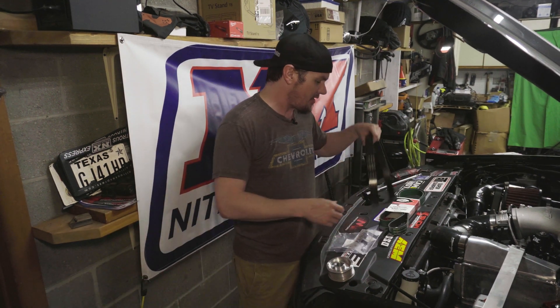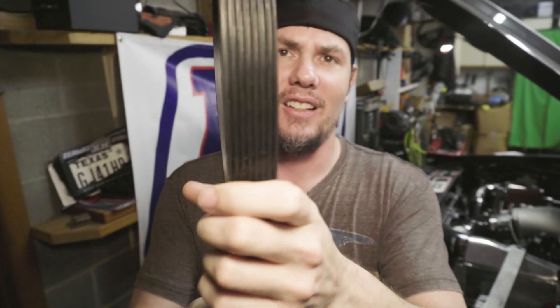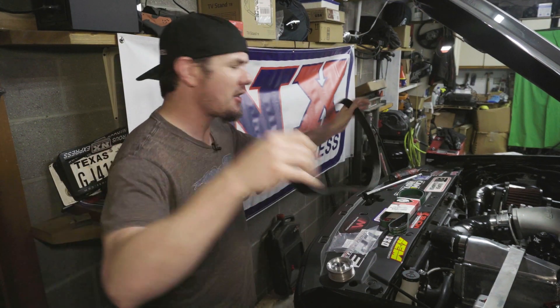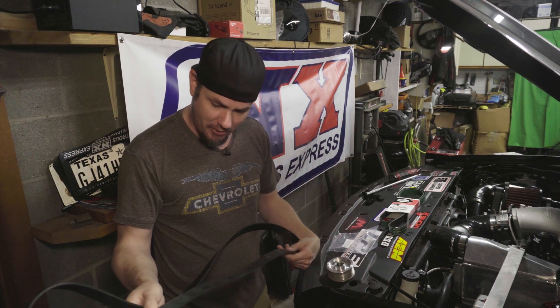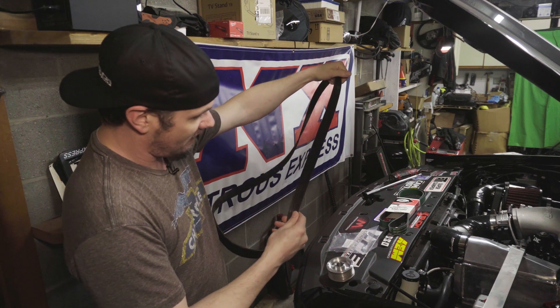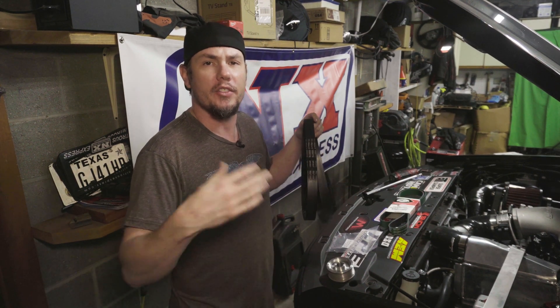Here's the belt I took off. You can hopefully see the glazing down in here where it's shiny — where this thing has slipped, got hot, and started to melt the belt. In fact, whenever I took this belt off the blower, there were chunks of rib stuck in the blower itself, and you can see spots on here where it has jumped, just because the motor's spinning so fast. That's really what you run into on these bigger blowers that require more horsepower to drive them.